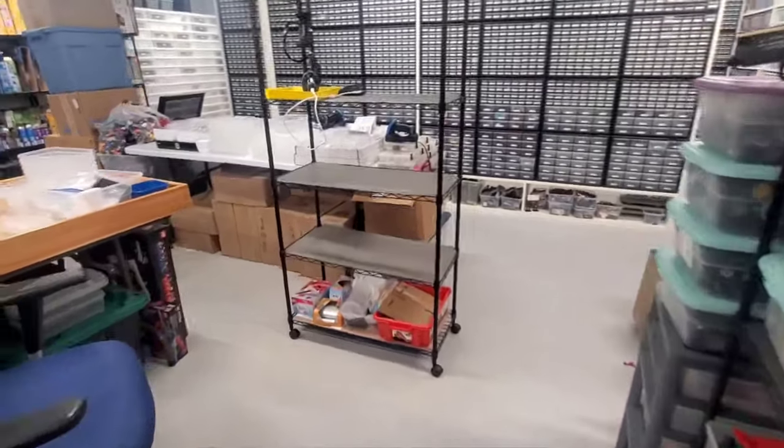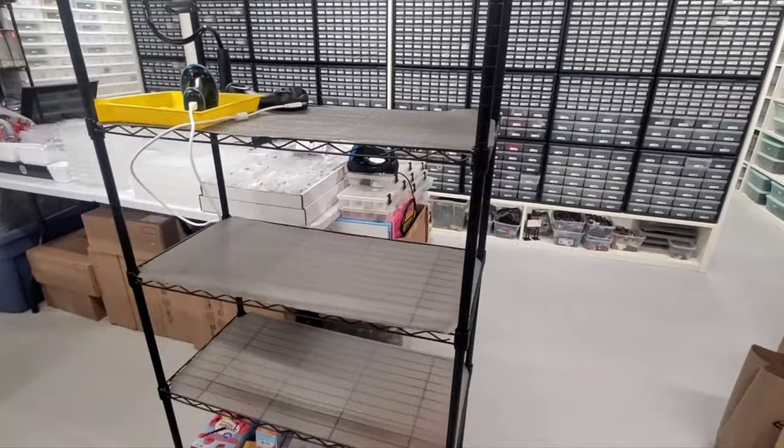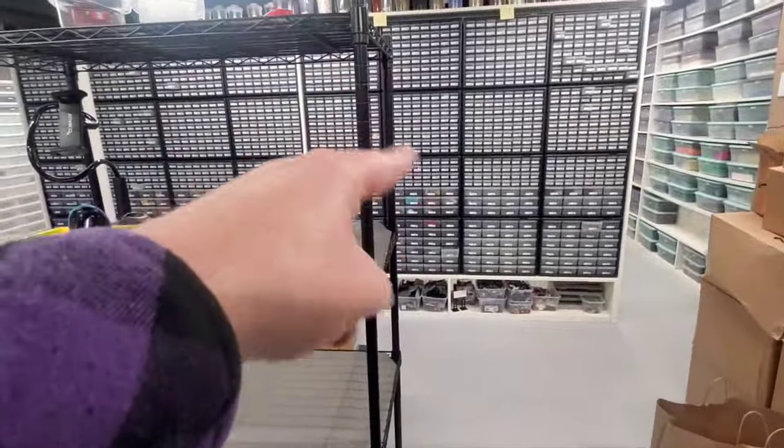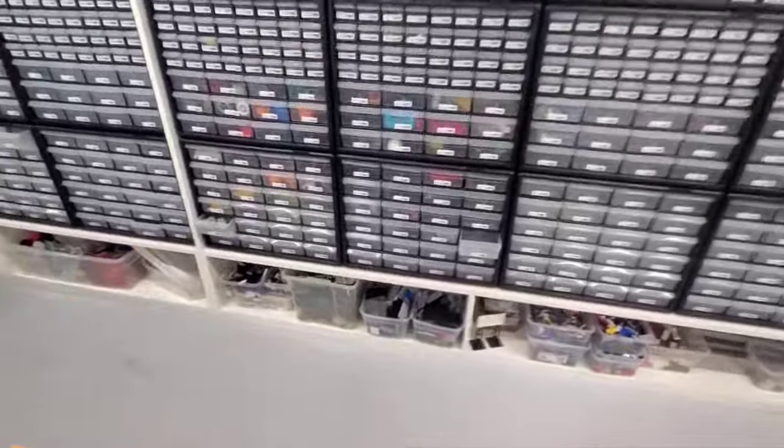Hello! I just finished putting away all the parts that were over on the cart here, going into those two sections right there. They're full except for some large drawers at the bottom.